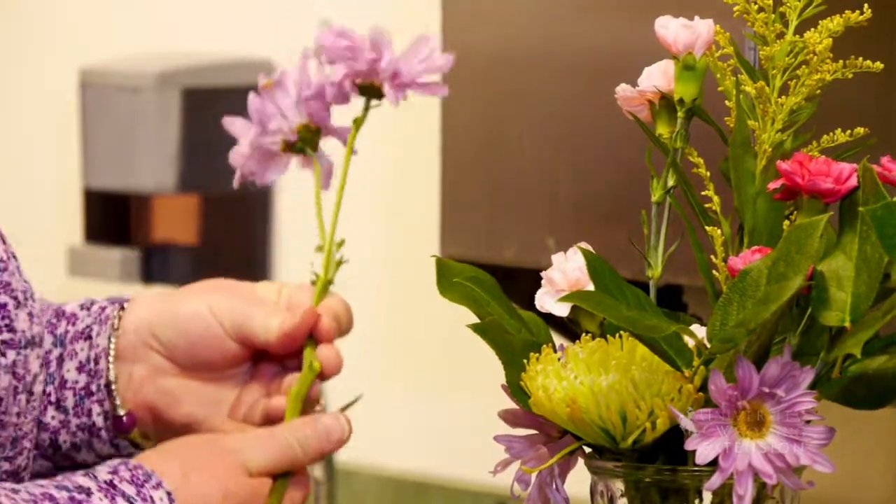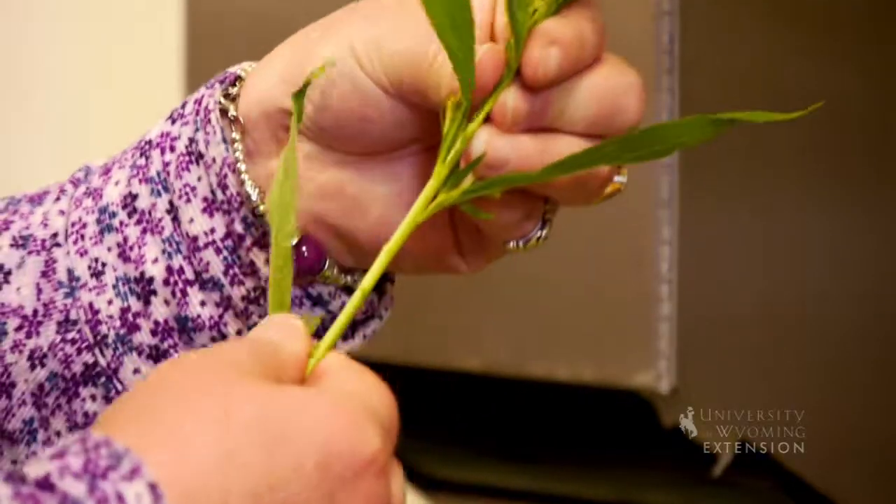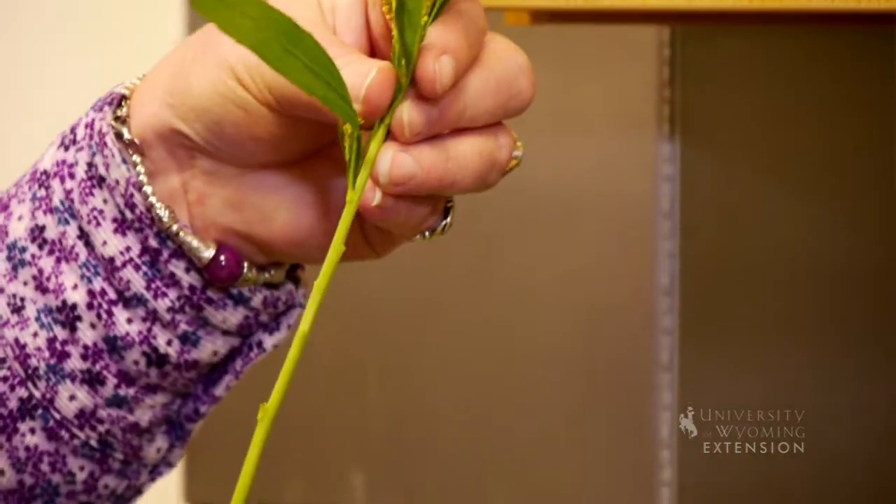One other key point: you don't want to have any of your leaf material under the water, as it just adds to the bacteria that can grow and the life of the bouquet will be shortened.